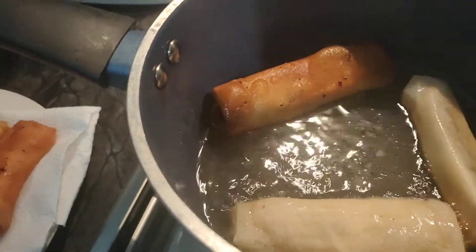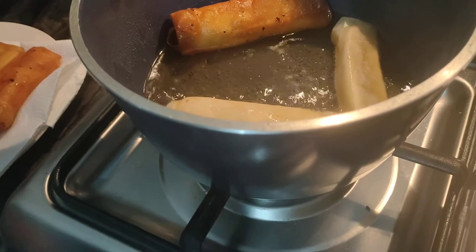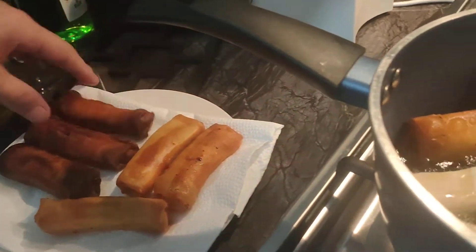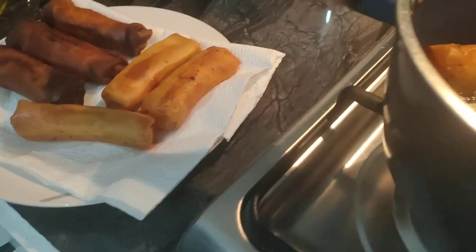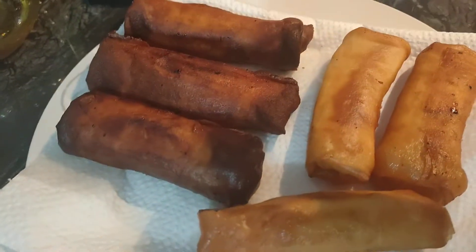Hi baby. Is it burn? It's burned? Yeah. How is it? Cooked by Satan. Cooked by what? Satan. Jason said that's cooked by Satan.